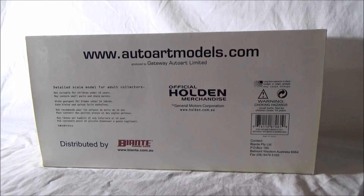A Holden Torana GTR XU1. I've gone through the collection and found a car worth having a look at. So episode 13 - today we're going to go back into the very early 1970s era of Australian motorsport. We'll also be reviewing a Bathurst model, plus we'll be reviewing a Peter Brock model as well. And as always I'll give my honest review and opinion about the model.